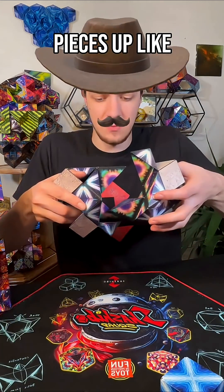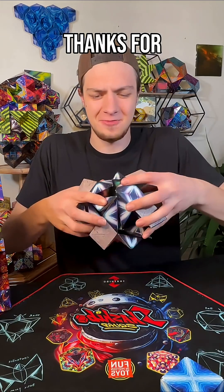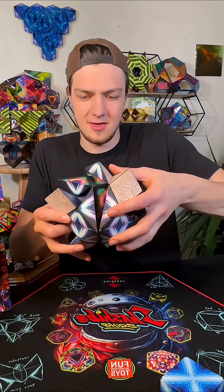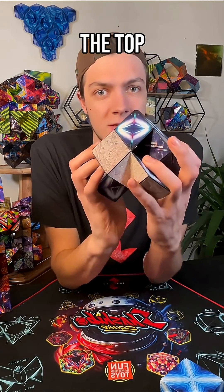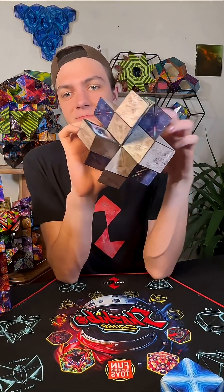Now we can line those pieces up like so and have them slot together. Slots together just like that — makes that really cool kind of pinwheel point at the top and another pinwheel on the bottom.